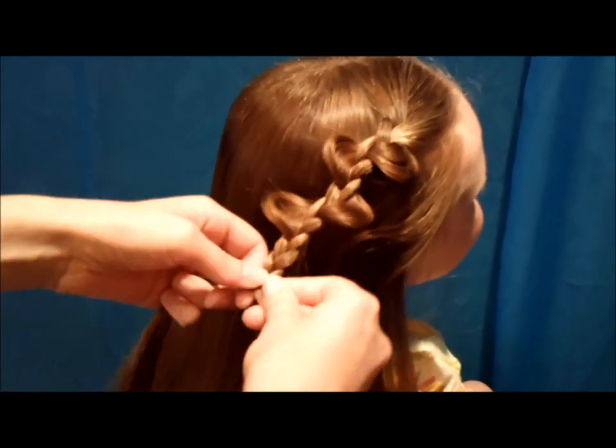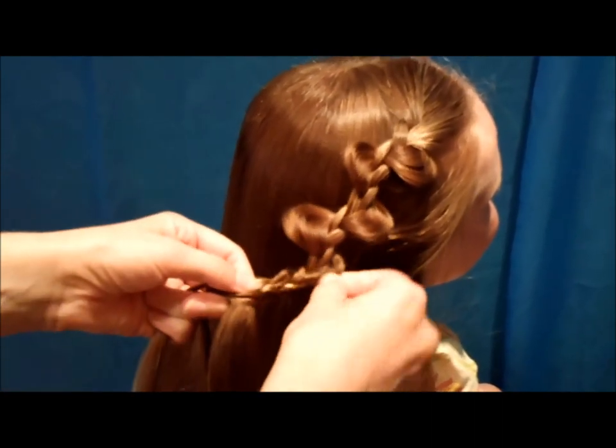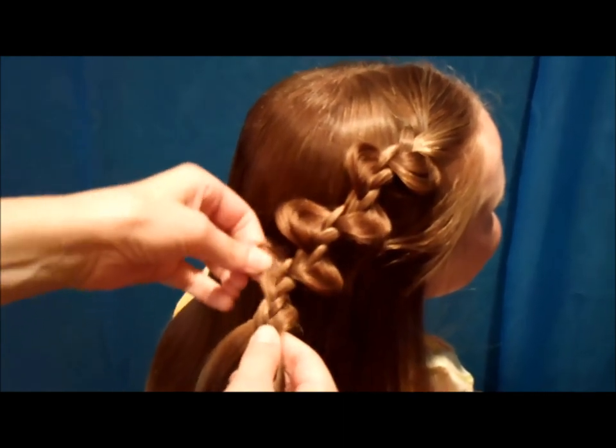If you want to try to pull them out at the end you can do that, but I've found that it's a little bit harder. If you do it as you're going, it's kind of easier to work with the hair.